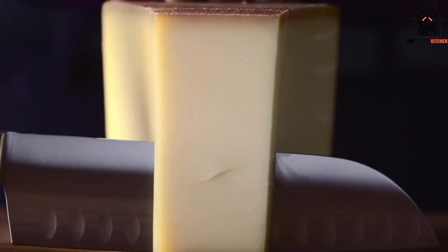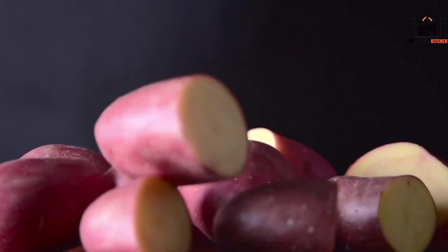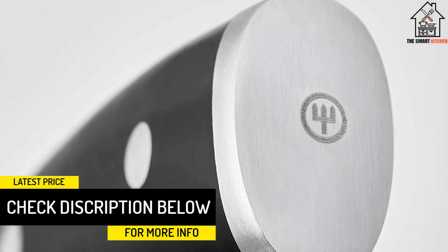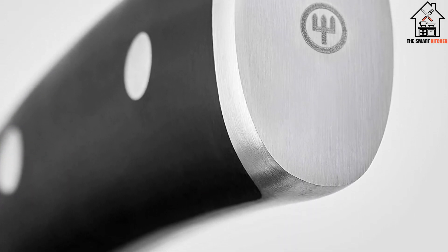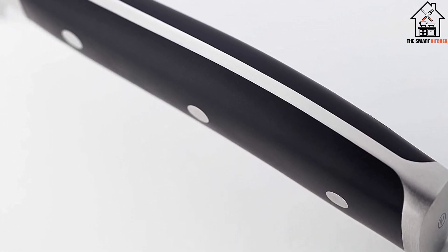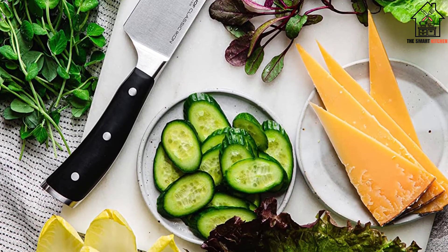This 7-Piece Set includes a 3.5-inch Paring Knife, 6-inch Utility Knife, 8-inch Bread Knife, 8-inch Chef's Knife, 9-inch Sharpening Steel, Stainless Steel Come-Apart Shears, and a 17-slot Walnut Knife Block. All of the knives in the Classic Icon series sport a half bolster in the middle, making it easier to sharpen the knife all the way to the end of the blade. They display exceptional balance and are suitable for cooks of all skill levels. It's this combination of incredible durability, versatility, and aesthetics that makes the Classic Icon 7-Piece Set our clear winner. We highly recommend it for anyone looking to outfit their kitchen, as it can easily grow with your skills as a chef.